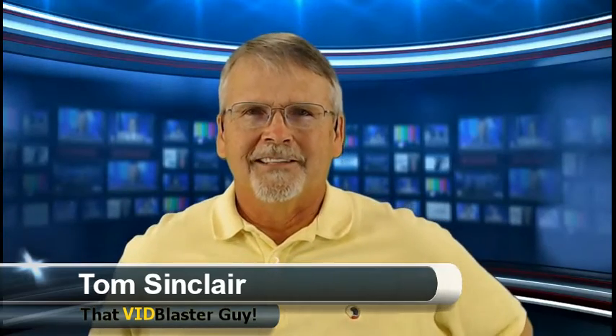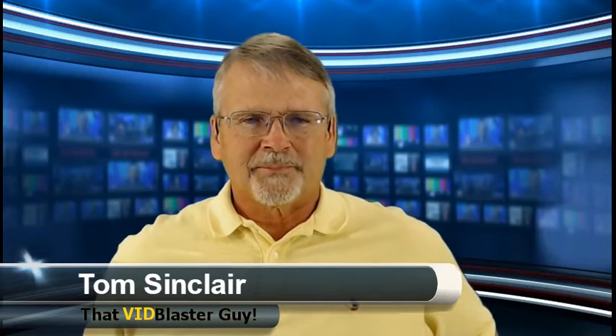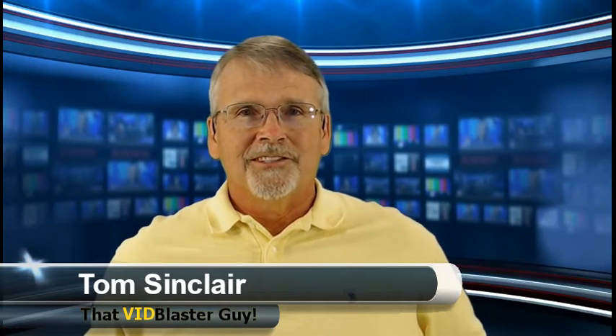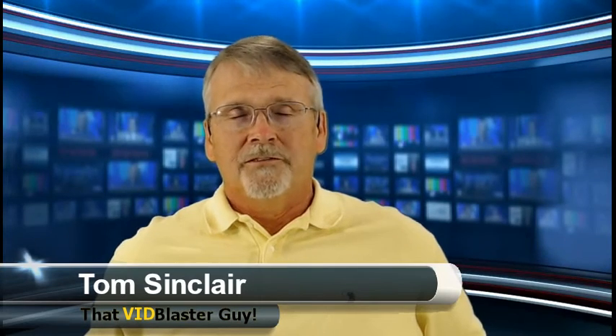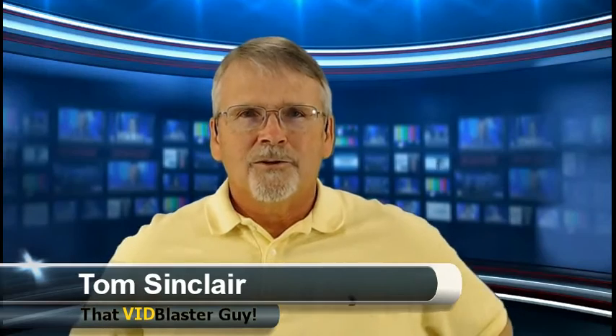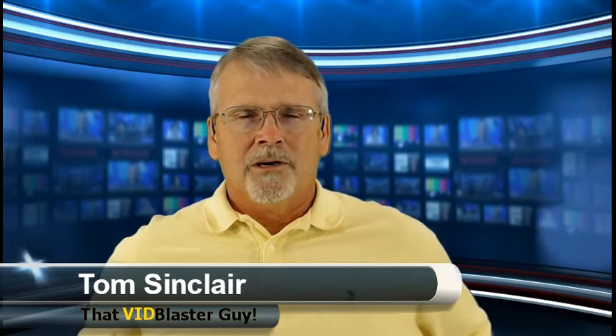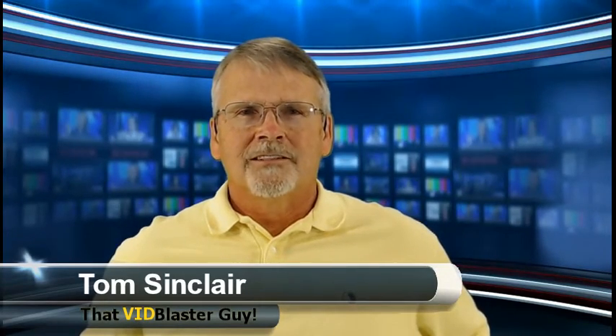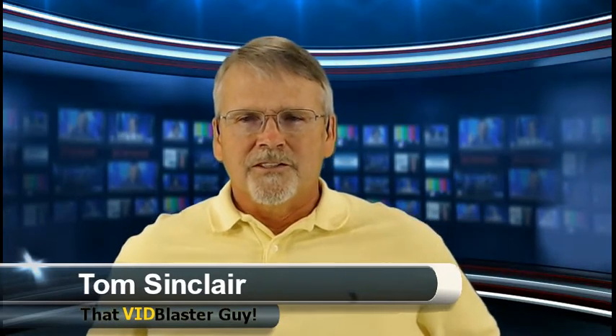If you missed the first part of the show, you can go back into YouTube and I talk about how I did that. The contest — we've got several entries, not as many as I would have expected seeing as how we're giving away a free home edition of VidBlaster, no strings attached, or $195 US credit towards an upgrade from whatever version you are to whatever edition you want. The clock is ticking — you've got two days left. All you have to do is send a link to tom@thatvidblasterguy.com. The link can be to wherever your video is stored — a show you broadcast, something made just for the VidBlaster contest, something creative to demonstrate your proficiency in VidBlaster, or an idea for a new show.